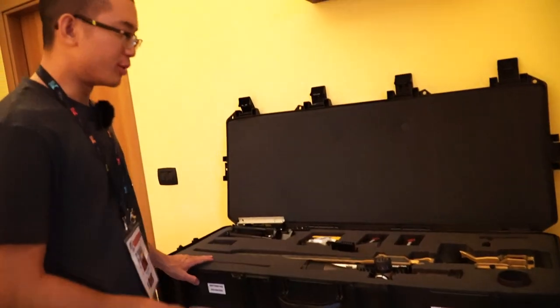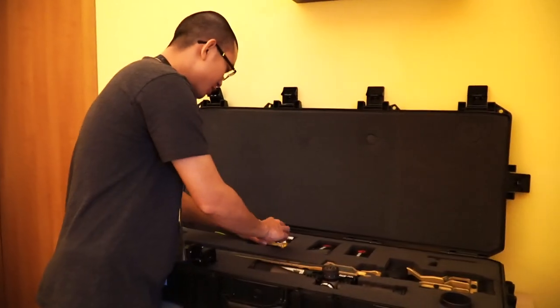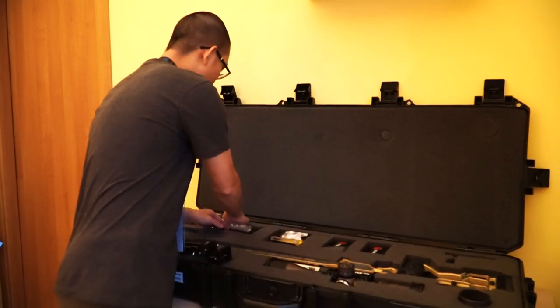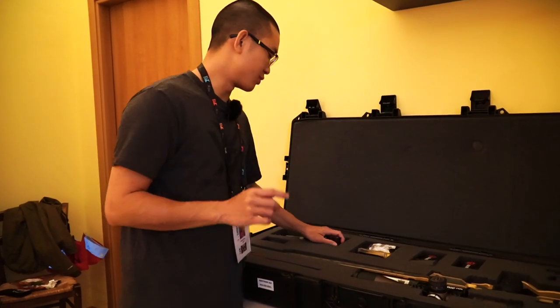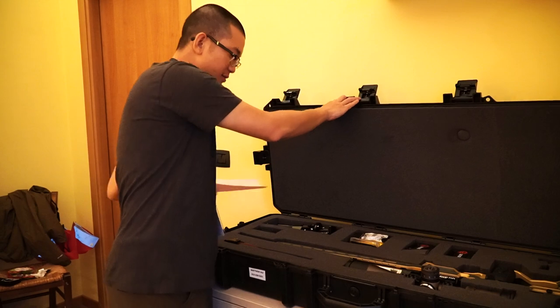It looks like everything made it okay. The airport people can be quite rough with your baggage, so it's always good to check it over. Again, this is Monday, the first day of the event, and we're going to go ahead and zero up as soon as the rain lets up outside. So that is the rifle case.